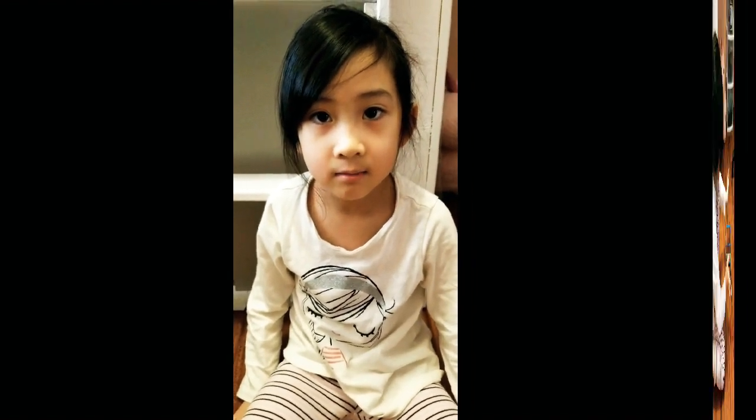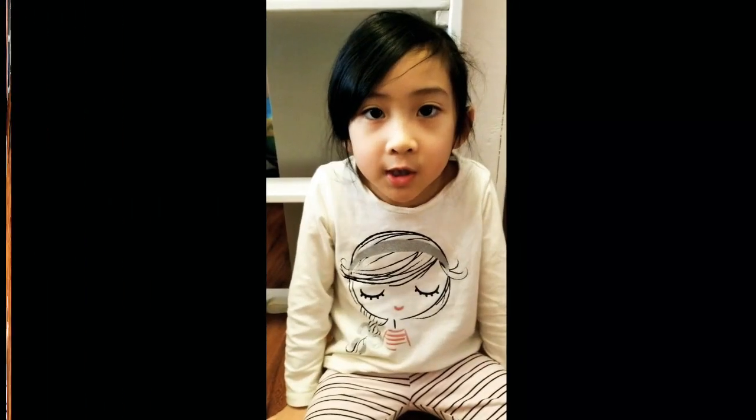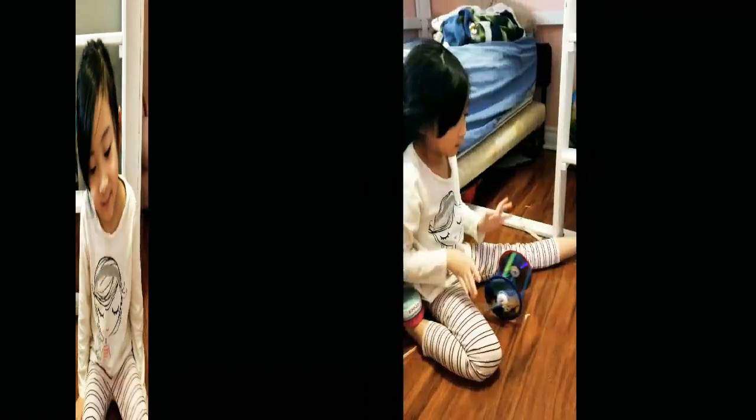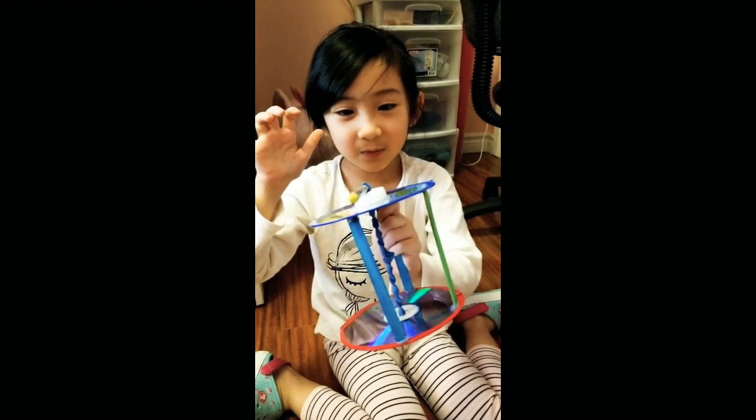Now it's time for the test. This is the shorter pencil. So now it's time for the real test — go like that, and then wait for it to stop.